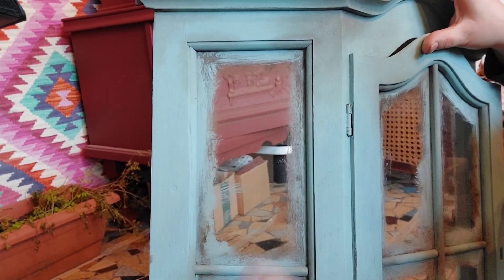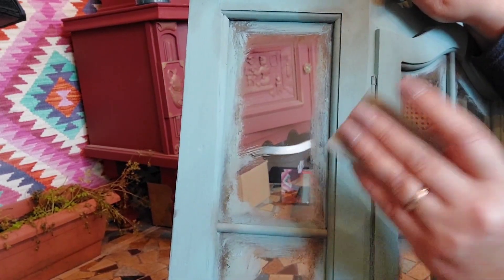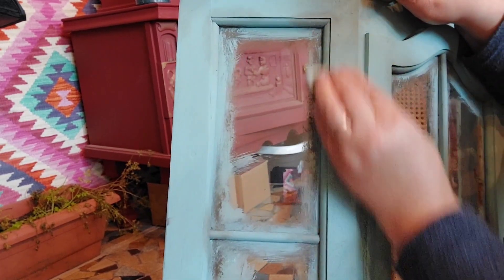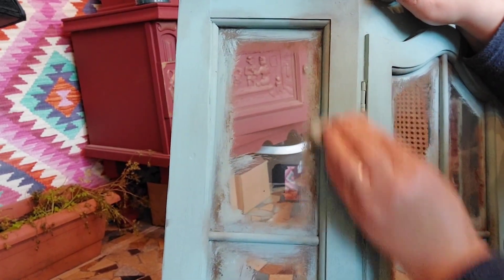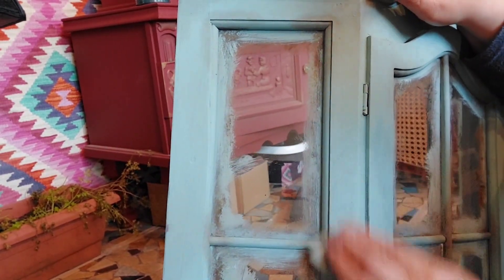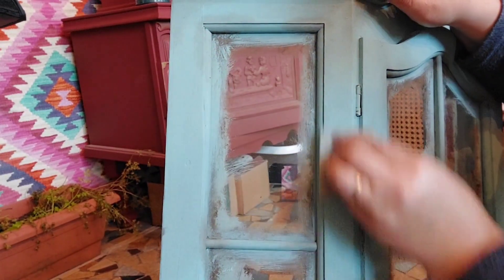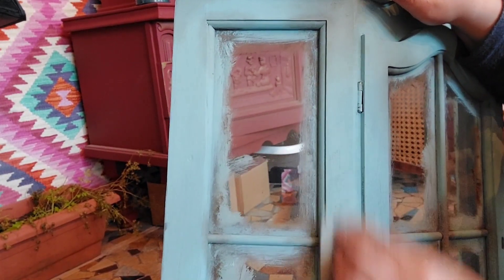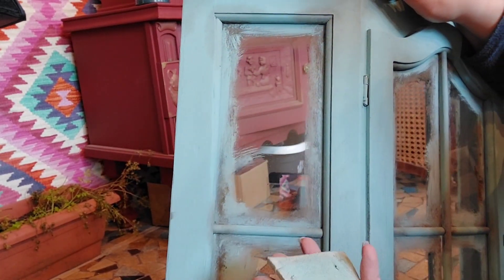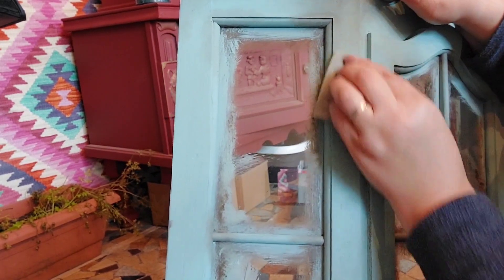I'm putting very little pressure because I don't want to sand through the entire paint — I just want to lightly sand some of this blue paint. As you can see, it's already popping through. It's a little bit of tedious work, but it works.